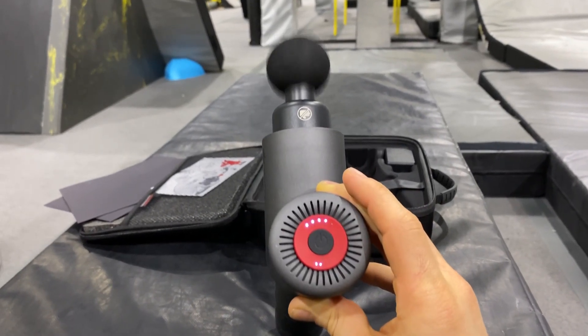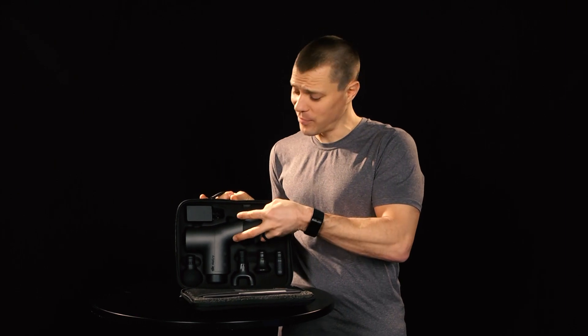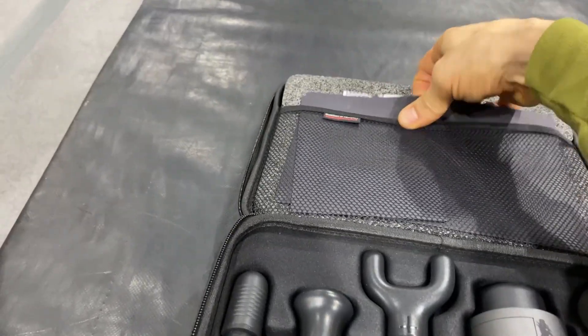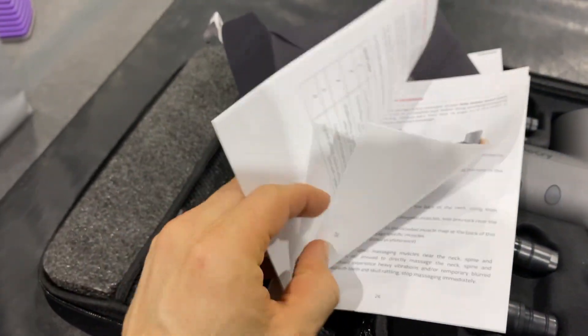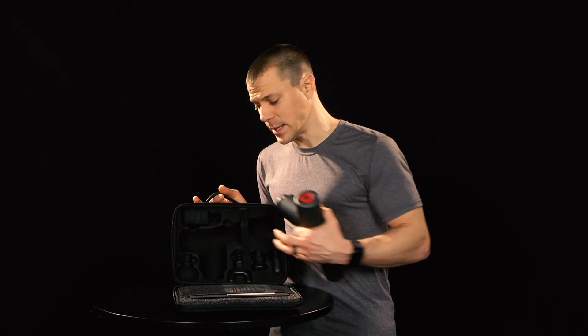Let's take a look at using this thing. Coming with a case, it's super convenient, super nice to have — being able to carry around your tool with you, have some organization for it, have some instructions. It even includes a little manual that has some muscles and where you should maybe be massaging. That's actually a nice feature if you don't know where to start. It has room for your battery charger and 4 different heads.